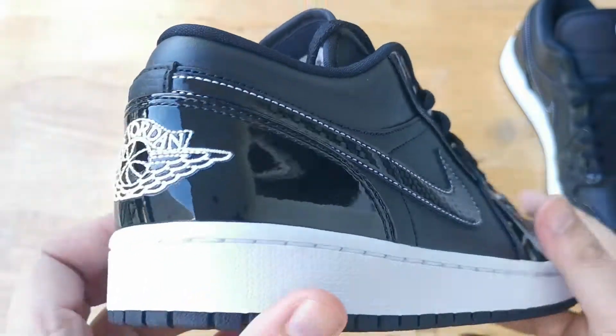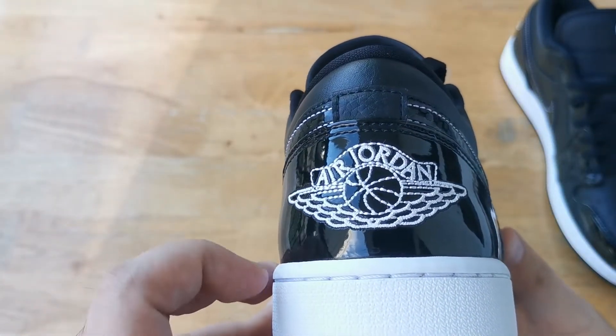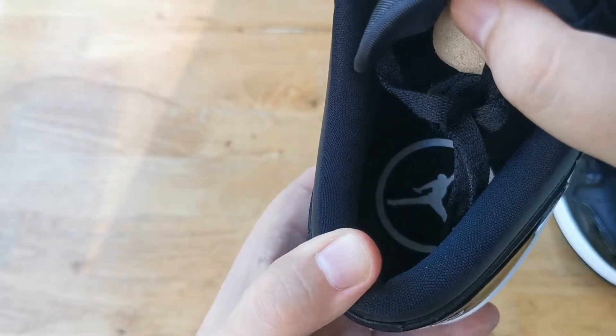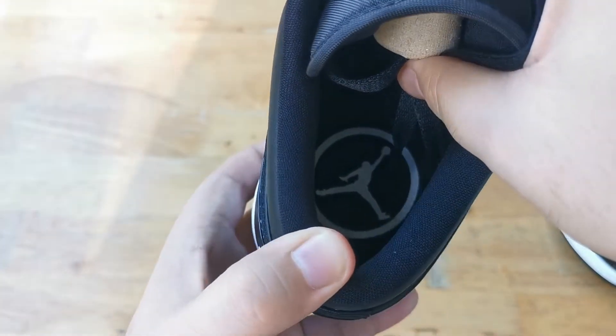Going to the back, we have a black patent leather heel cup with an embroidered wings logo in white. Looking at the inside of the sneaker, we have a black sock liner with a black insole and a white Jumpman.